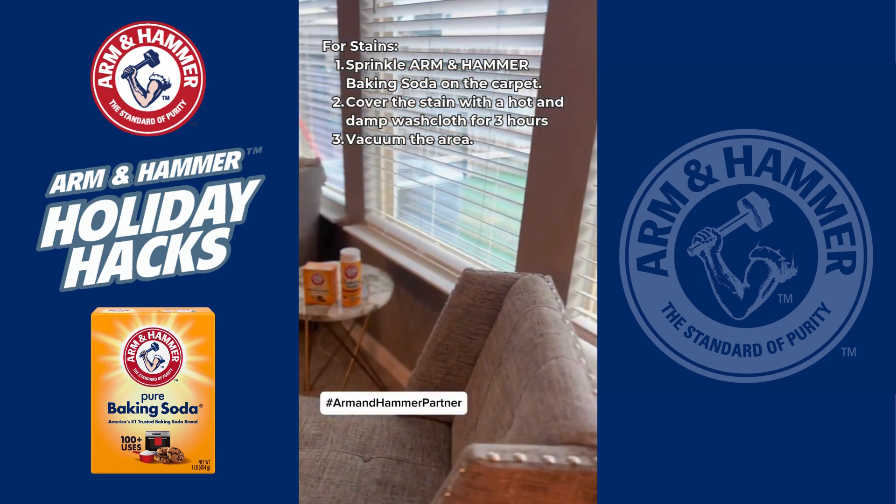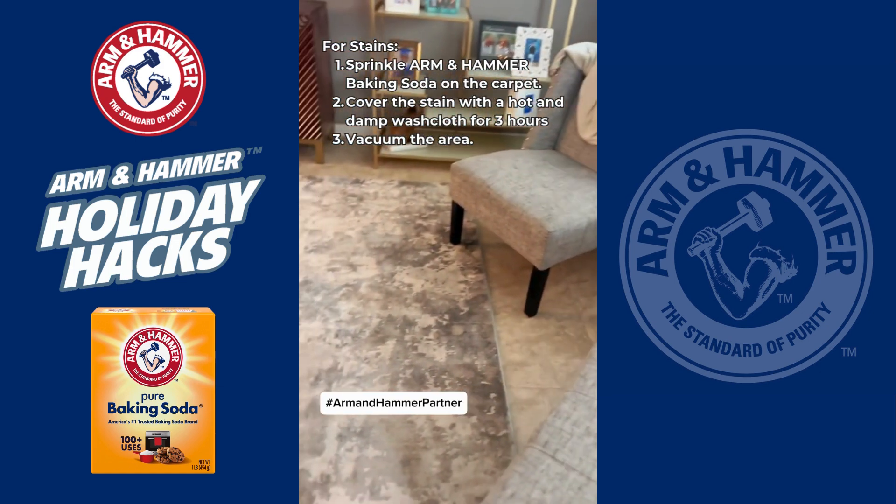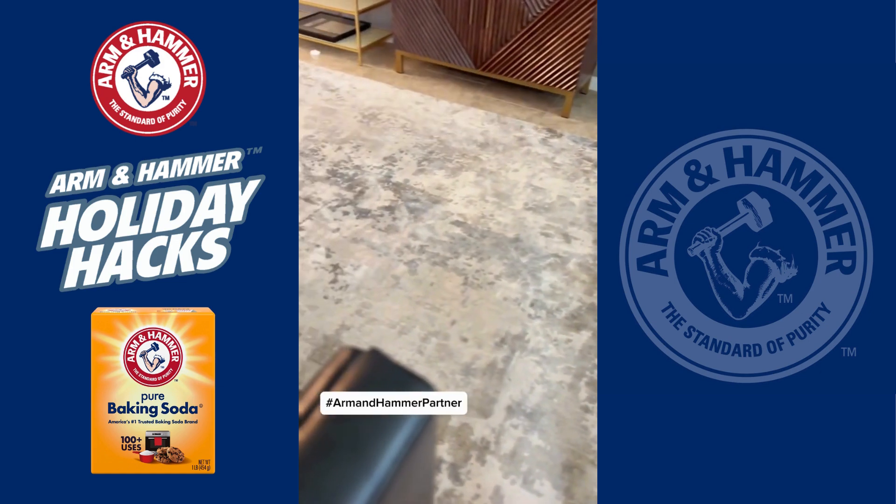For nasty stains, sprinkle baking soda, cover the stain with a hot washcloth for 3 hours, and vacuum the area. Thanks to Arm & Hammer, we're holiday ready, and you should be too.